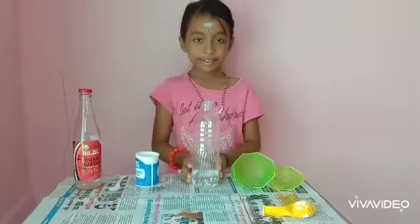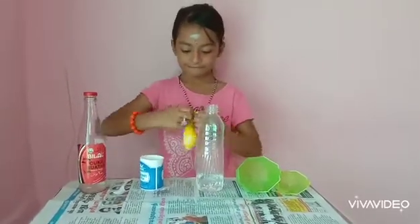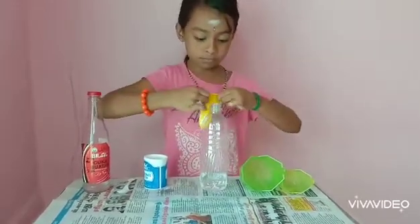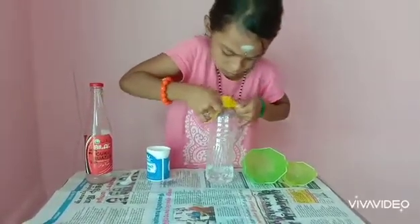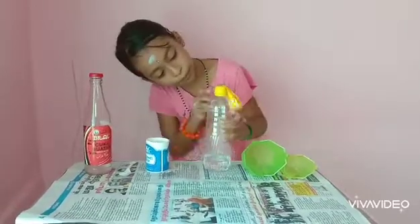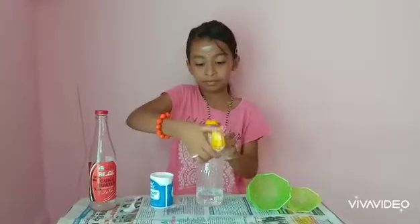Take the funnel out, and then take the balloon. Stretch the opening of the balloon and put it into the empty plastic bottle.